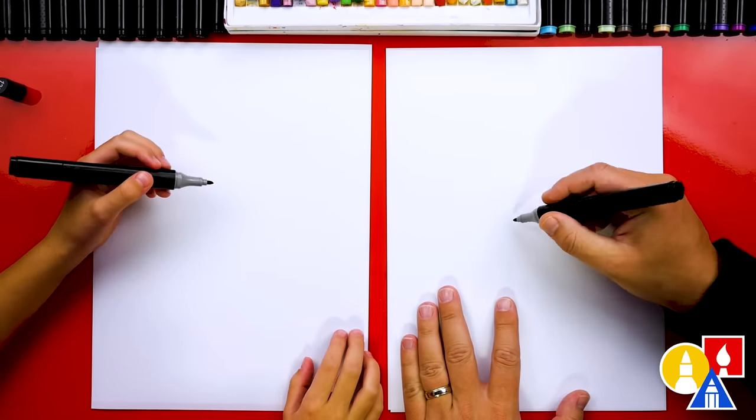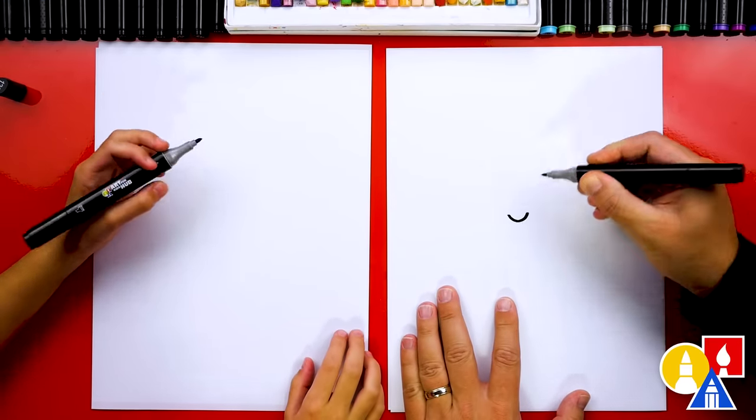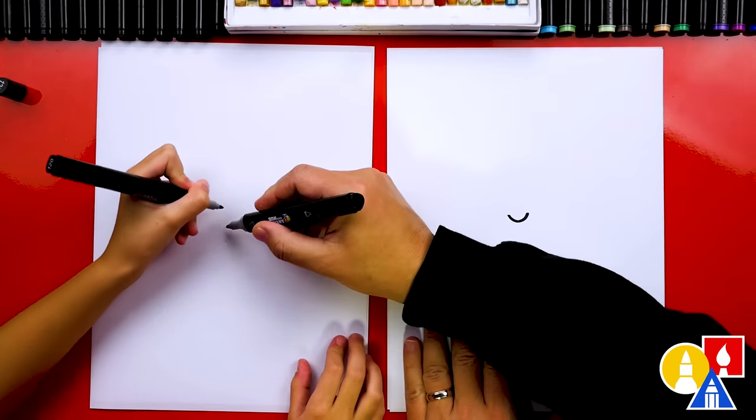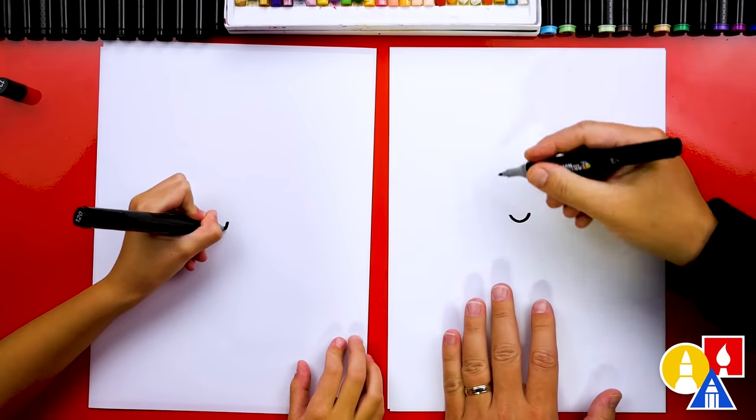Let's first start by drawing our kid's face. We're gonna draw the mouth and we're gonna draw our kid really happy because they're excited to catch a bug. We're gonna draw more in the middle, then we have room for the net above.